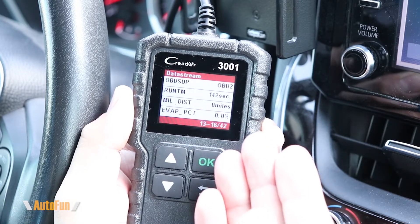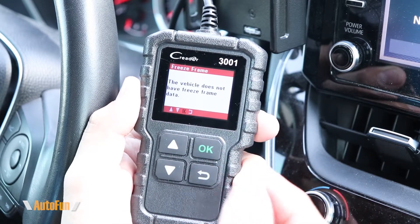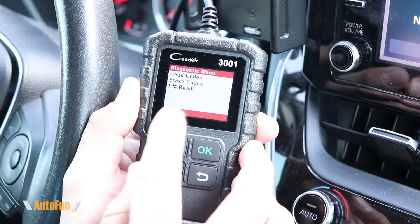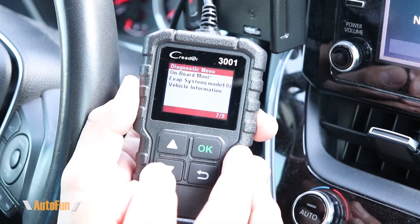Then we have the freeze frame option. Freeze frame is data that was captured when an engine code was set. In this case, because there are no engine codes, there is no freeze frame data.